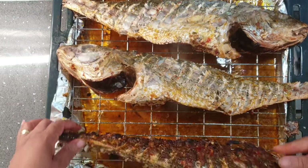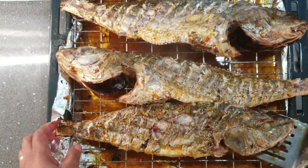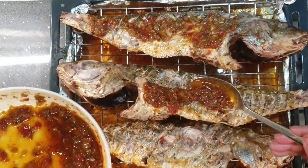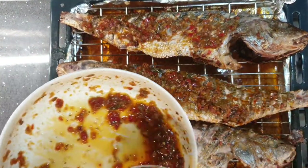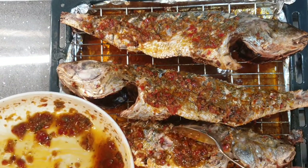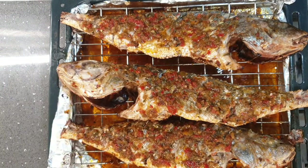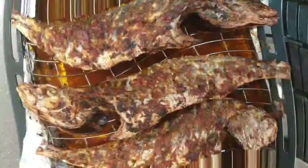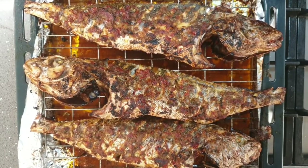After flipping, I then add some more sauce on top of my fish. The oil in the sauce helps to keep my fish moist while it's roasting in the oven. The fish then goes back into the oven for another 25 minutes — now the fish is well roasted.